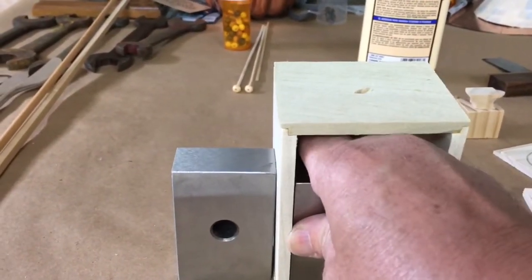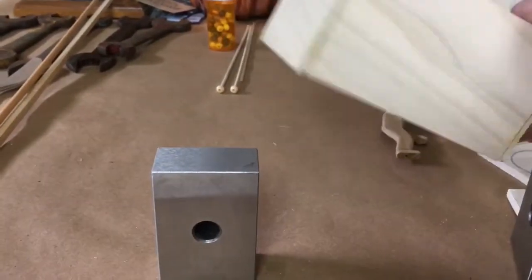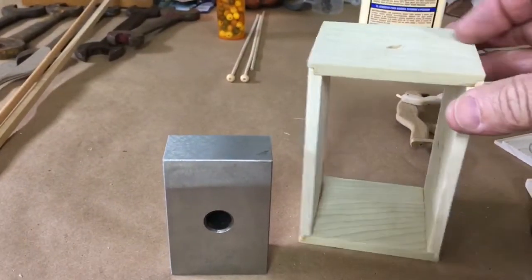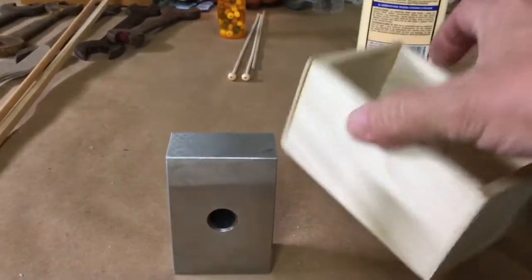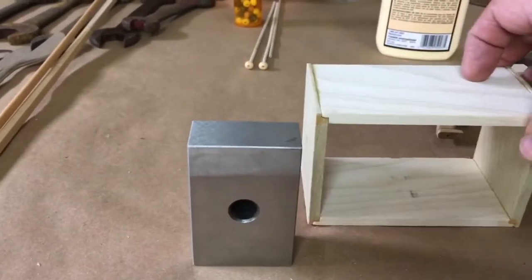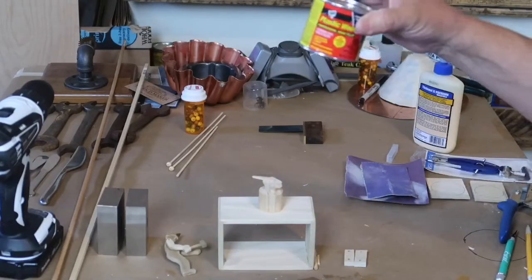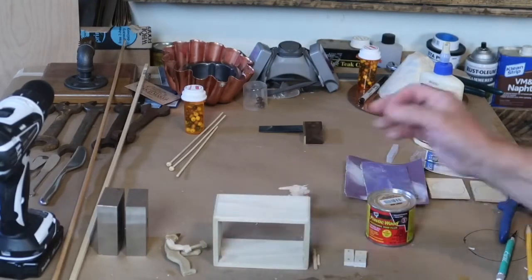Let's see how this came out. Looks like it came out pretty good — there's the slightest bit of overhang, and we'll clean that up on the belt sander. It's going to sit like that, and my little guy is going to be up there like that. I used a little plastic wood on the corners and it did really nice — I sanded most of it off, it just filled in a couple little gaps that were just a little distracting to the eye.